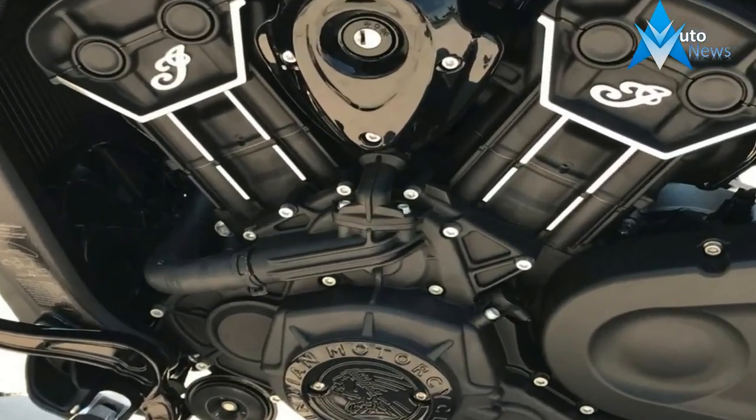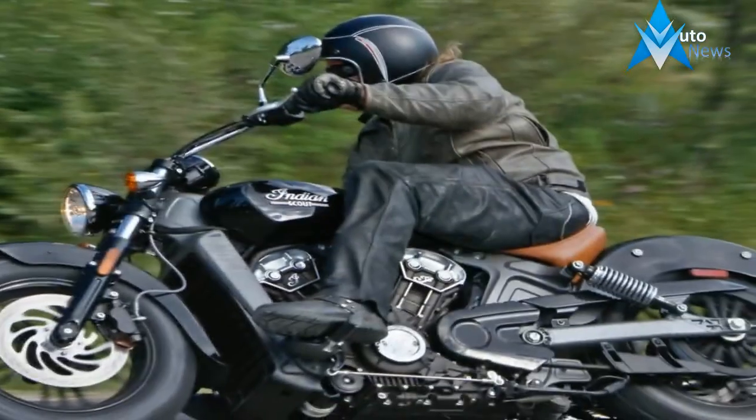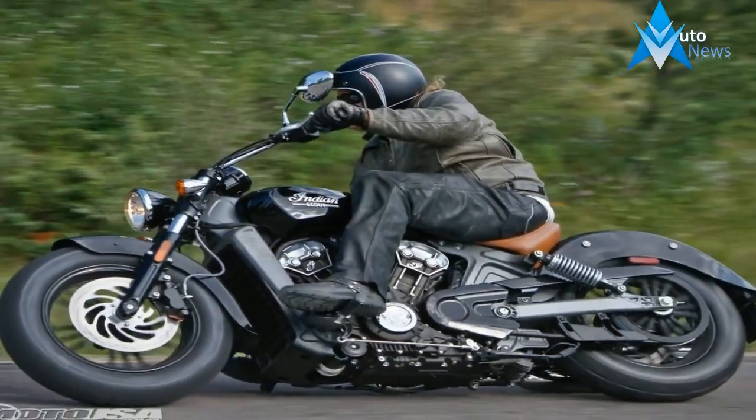It puts out 100 ponies and 72.2 pound-feet of torque, but being a short-stroke engine, you have to wind it up to 6,000 RPM to get the full grunt.